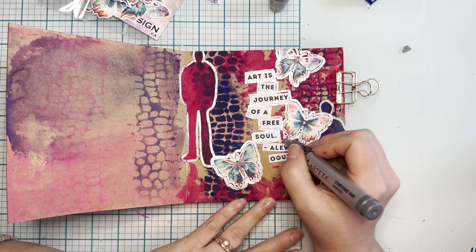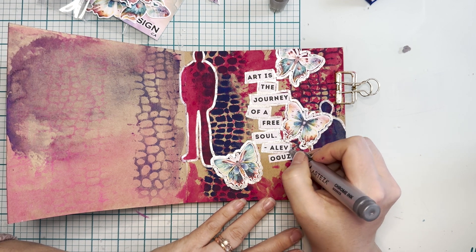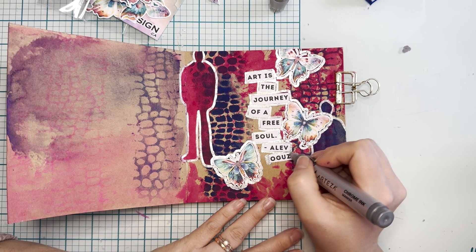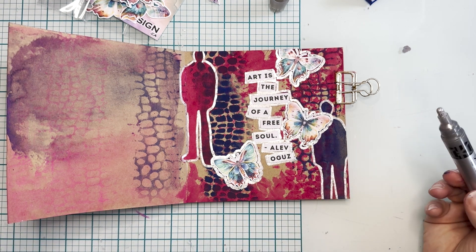If you feel so inclined, share it with me on social media — I would love to see anything that you make. Just tag me in it — Cassandra Louise — or join one of my groups. I just want to see what you're working on so we can all cheer each other on.